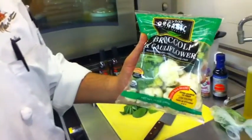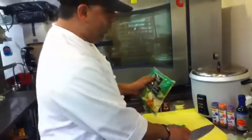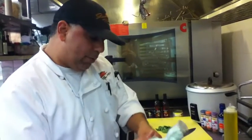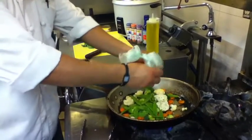Here I have the Taylor Organic Medley with broccoli and cauliflower — I get that from our produce department. I'll open the bag and add them to the pan. I've got some snow peas here I'm going to add. Snow peas work really, really good in a stir-fry veggie. Really tasty.